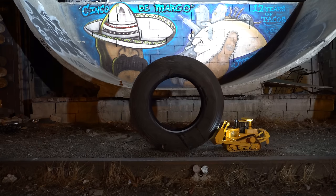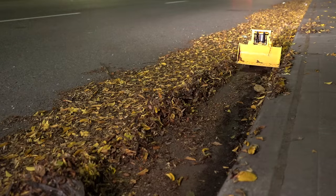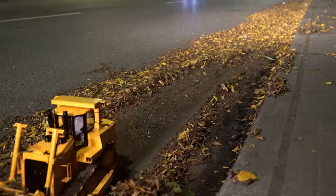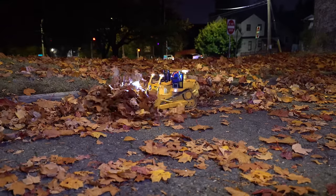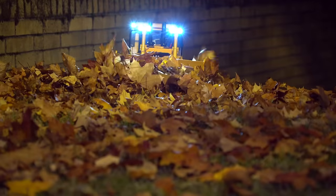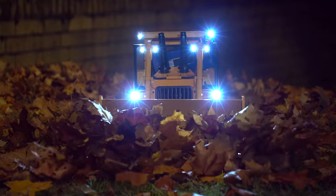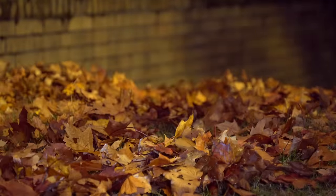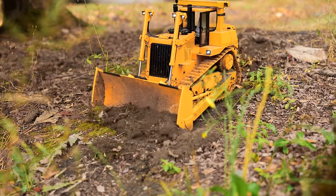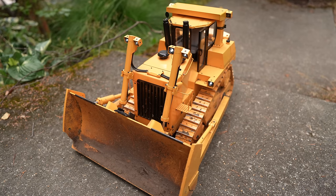One thing that this bulldozer does do a great job of is pushing leaves. Not saying it's going to replace your leaf blower or rake anytime soon, but it does move the leaves around alright. It would take you all day to clear the leaves from just a small yard, but that's okay — this thing's job isn't to rake leaves. Its job is just to look cute and entertain bored males with disposable income. It has a built-in speaker that makes engine and horn noises.